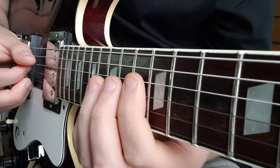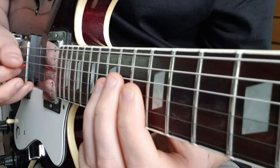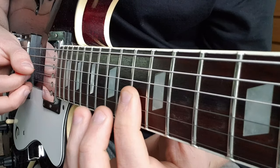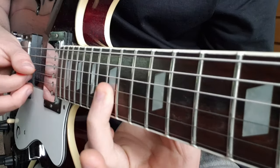The next section: that's 13, 15 on D, 13, 15 on G, slide up to 17.